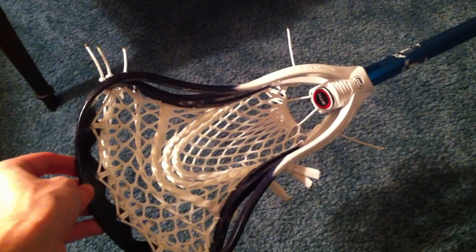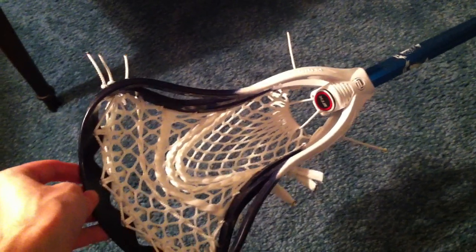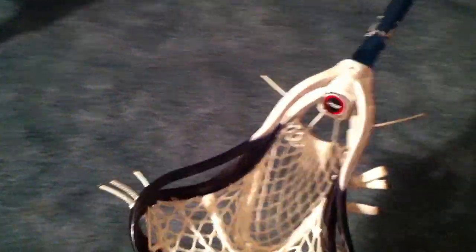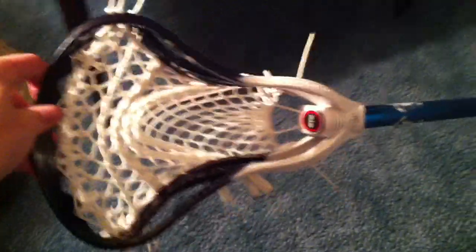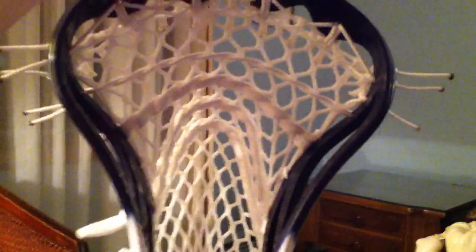And it's a lot more pliable — it stretches out so much more easily. It has a tendency to bag if you don't string it right, but if you get it strung right, it's awesome. So that's the pocket.